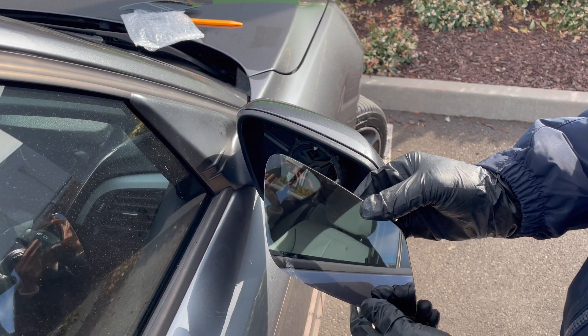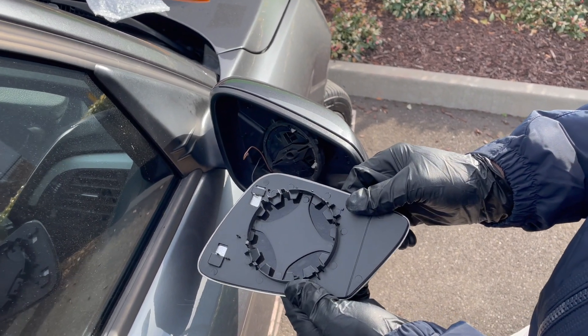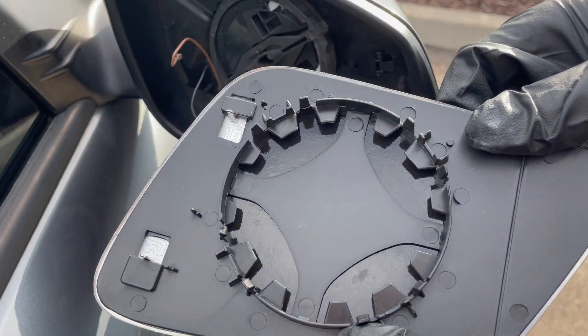This is a replacement glass that I actually ordered off eBay. I think it was about $35 and it came in one day, so quite quick.